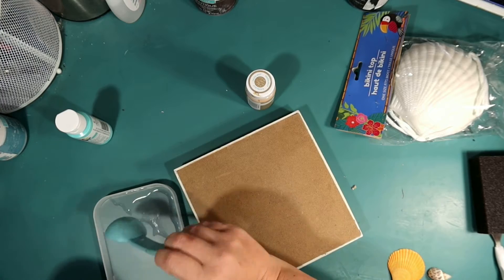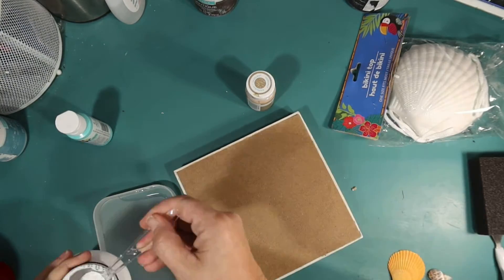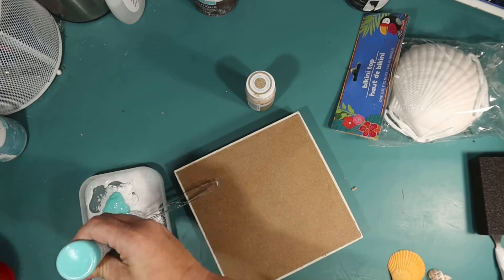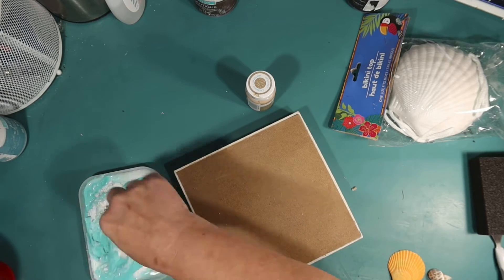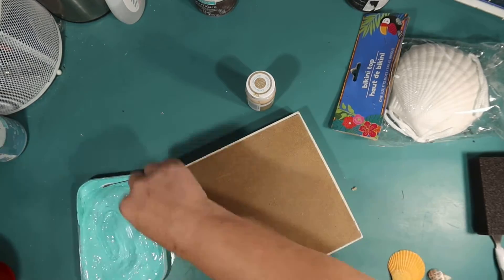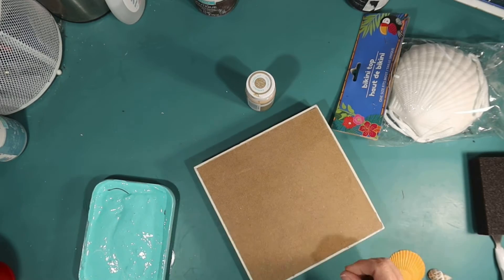I'm going to mix up some chalk paint. This is one tablespoon of water, two and a half teaspoons of calcium carbonate, and a two-ounce bottle of acrylic paint. I really like making my own chalk paint — I find it a lot cheaper. I'll post a link below for the calcium carbonate on Amazon and the chalk paint recipe as well.